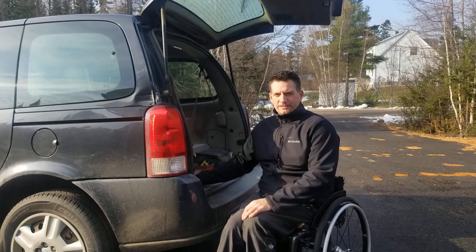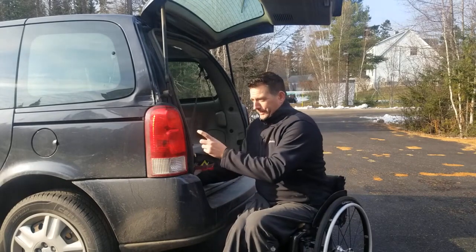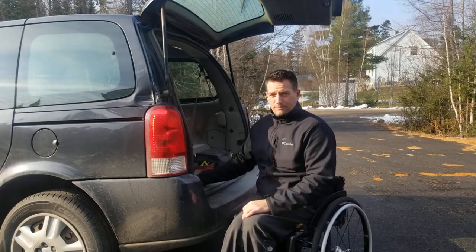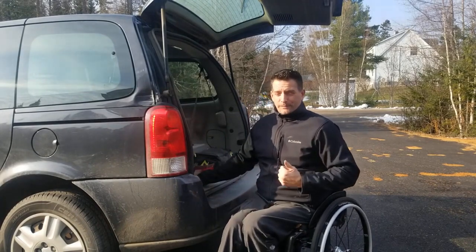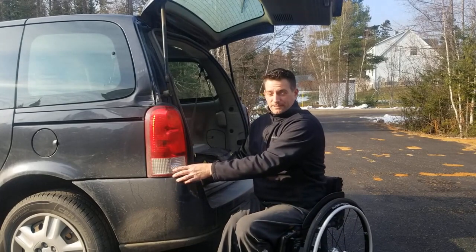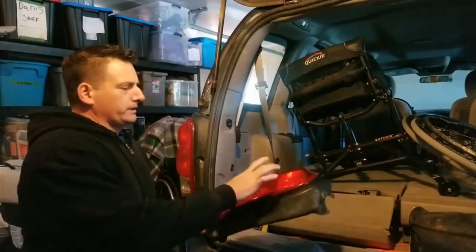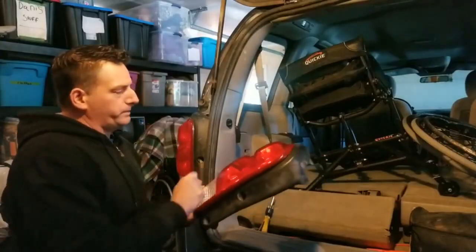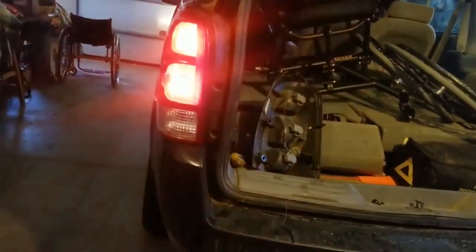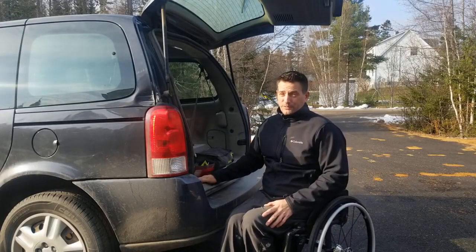Hey guys, welcome back to my channel. Today I have to change out my turn signal bulb. Remember my other video when I was replacing the whole tail light? I mentioned one of the bulbs looked burnt out — pretty black. Yep, left works. Well, four days later it burnt out.